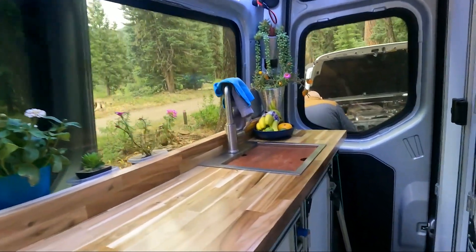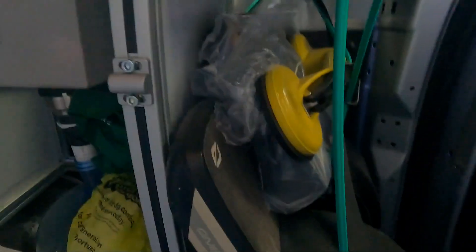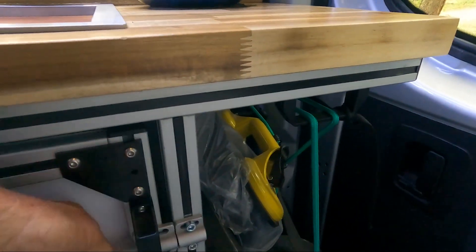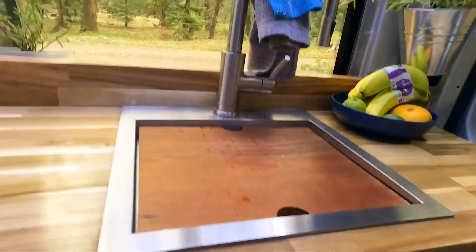Under the sink, I have all my extra bags stored. This is just a regular water jug that collects the gray water — it pulls right out and I can empty it with ease. This is where the little trash can goes. In the back, we now have a designated garage for our OneWheels, which we haven't incorporated fully yet — right now they're temporarily held in with bungee cords. We still need to hook up our charging system so the OneWheels are permanently plumbed in and always on charge.